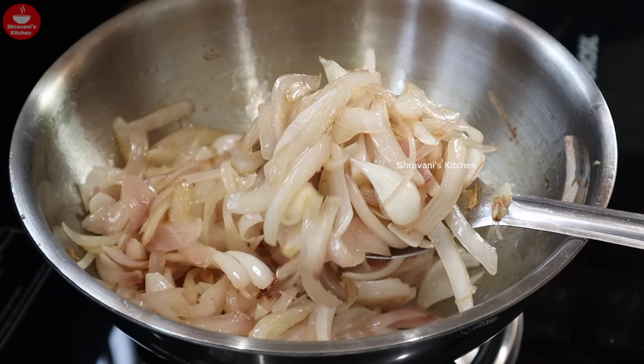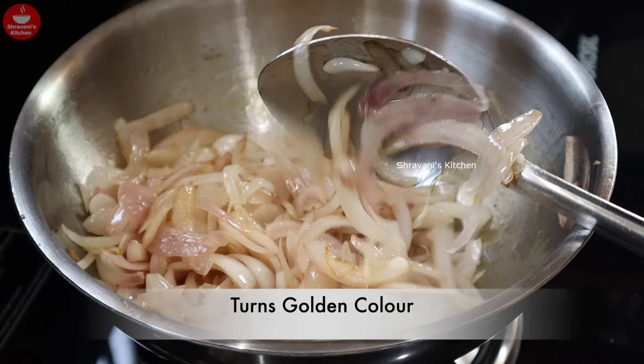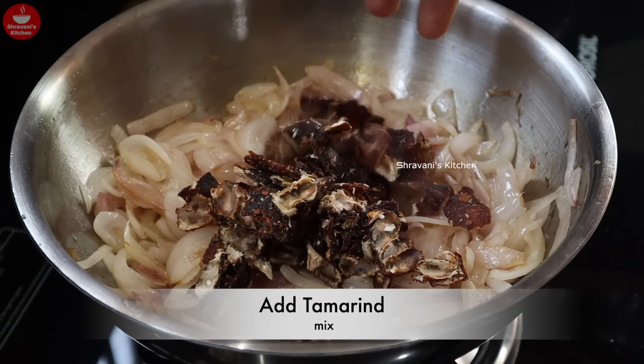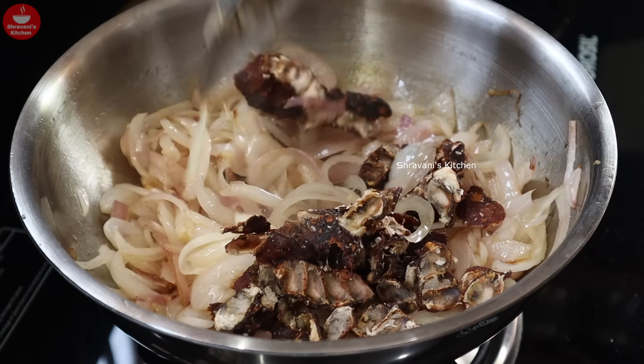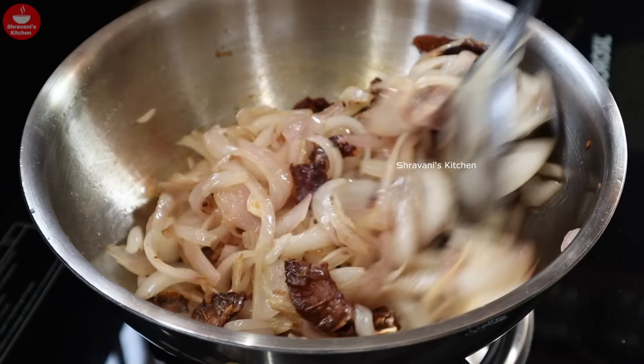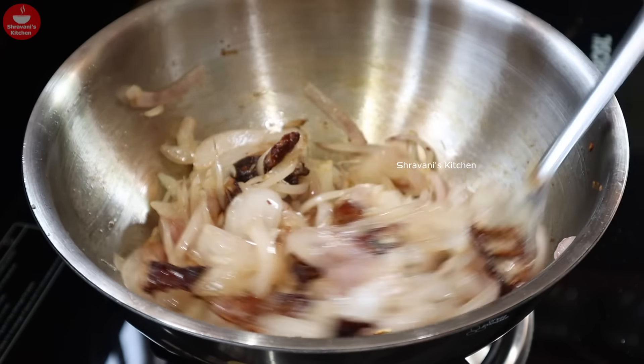Now, let us dry our olive oil. Take a clean one by the other side. If we dry our olive oil, we will dry our olive oil, then dry our olive oil.